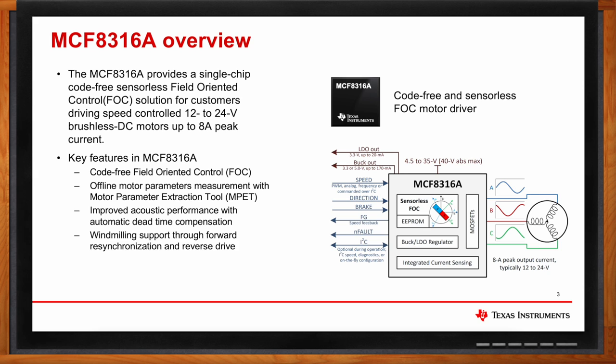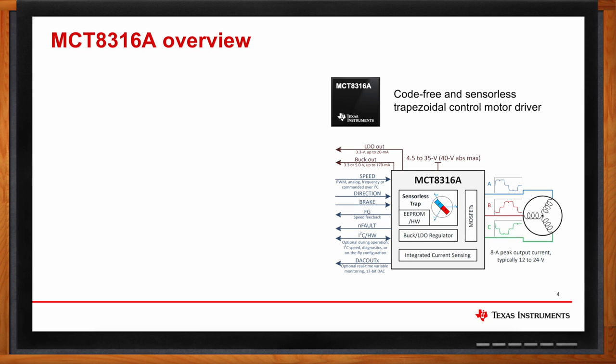In applications such as ceiling fans, the motor might not always be stationary before we start spinning it. The ceiling fan might coast due to external forces such as wind. With this windmilling support feature, the device is smart enough to detect motion in the ceiling fan and will continue to spin it without having to stop the motor and spin from zero speed. Now let's look at MCT-8316A.